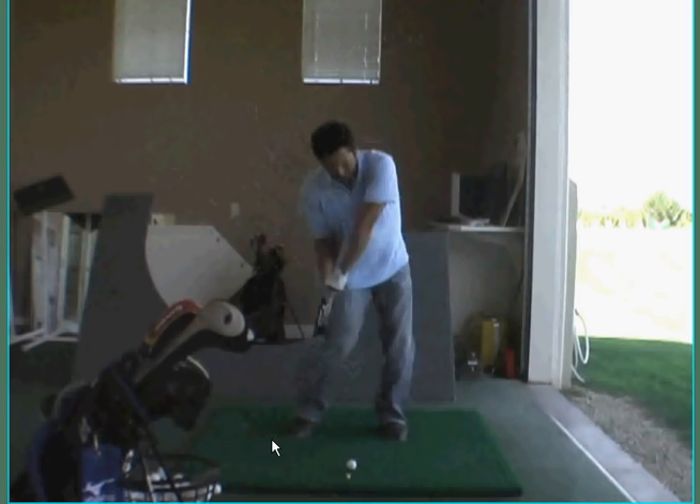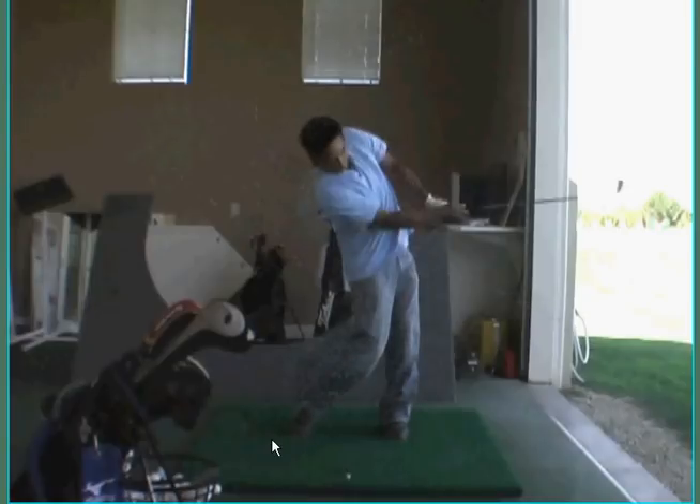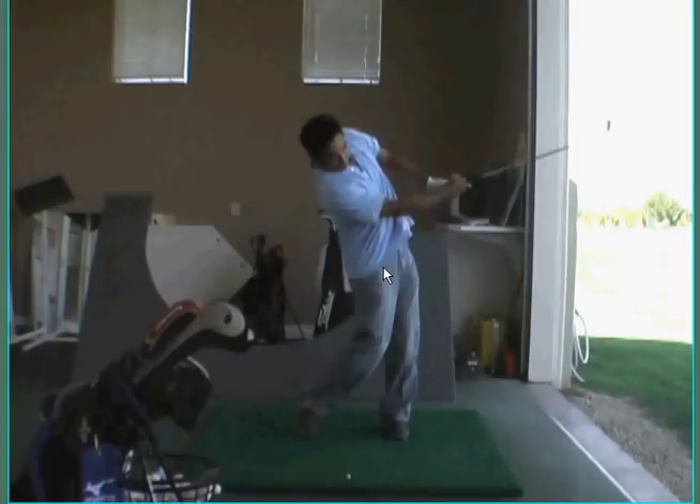I like that action right there. You can see how one swing you got the release, one swing we don't. It's not automatic — meaning that every time you swing that club, it should just swivel over there. We're not quite getting the release patterns the way we want to get them. One time it's there, the next time it's not.